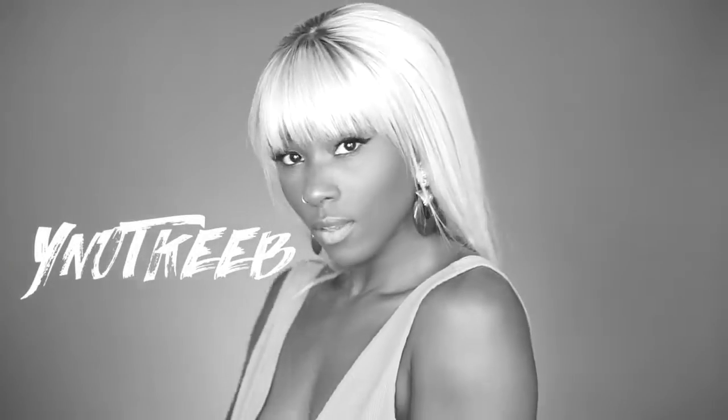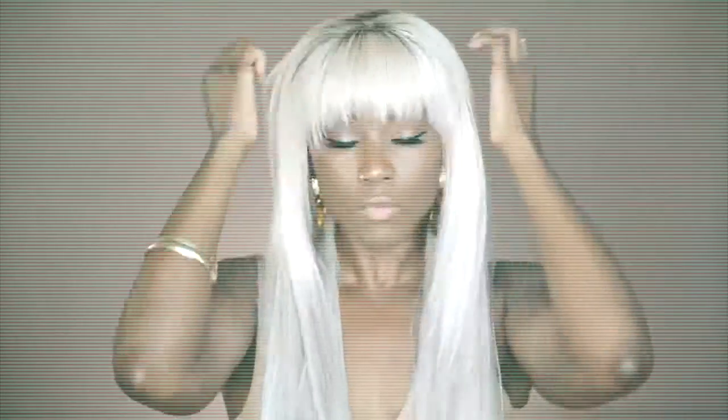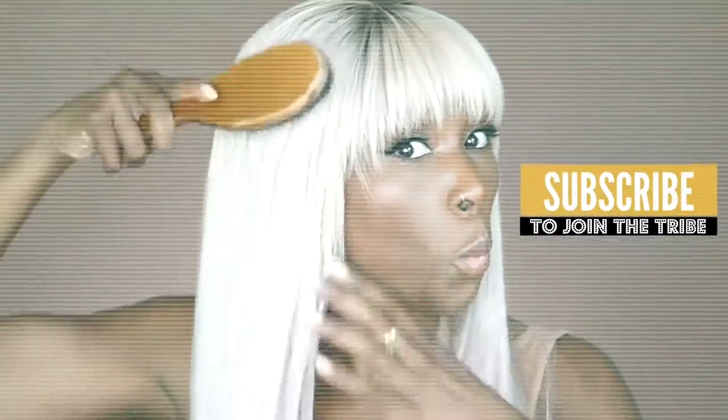Hey queens, welcome back to my channel. Thanks for tuning in. Today's video, y'all, I decided to go for a City of Atlantis kind of look, y'all — stepping out of the comfort zone, you know what I'm saying. Okay, so let's get into this video. I will share with you all the deets on how I achieved this look. Let's get into it.